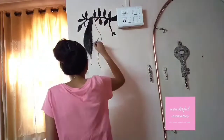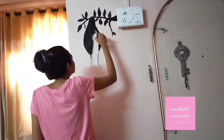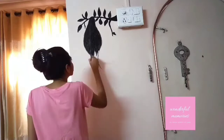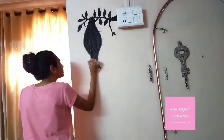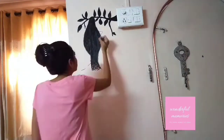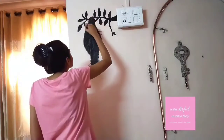First of all, draw any shape or picture with a pencil according to the space and your choice. I have chosen a weaver bird's nest, then paint over it. Here I have used only black color, but you can do it using many colors. Use acrylic, fabric, or oil paint.